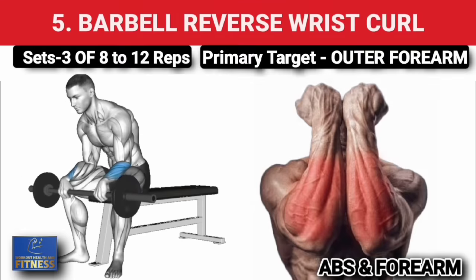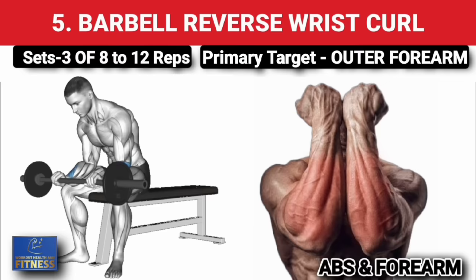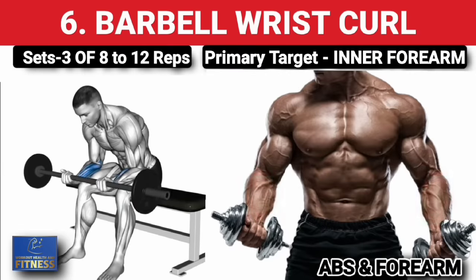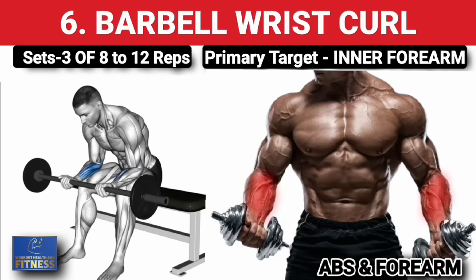Fifth exercise — barbell reverse wrist curls, three sets of 8 to 12 reps, increase weight on each set. Sixth exercise — barbell wrist curls, three sets of 8 to 12 reps, increase weight on each set.